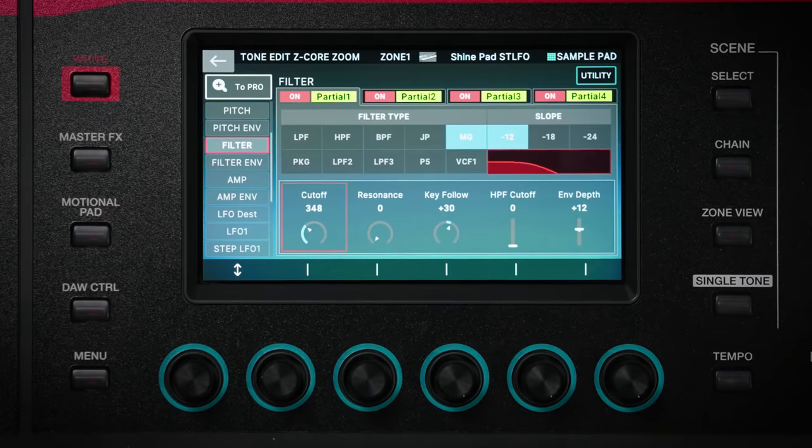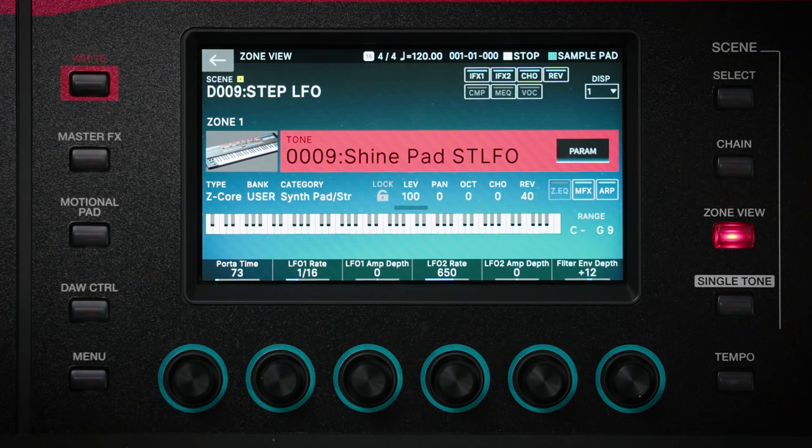If you want to deeply edit your synth tones, adjusting parameters using the touchscreen is easy. Press the parameter button on the front panel to dive straight into the editing screen where you have full control over the four partials in your synth tone as well as all the other tone shaping parameters you'd expect. You also have access to some great creative tools for advanced modulation like the Step LFO function which can add some truly unique flavors to your sound.